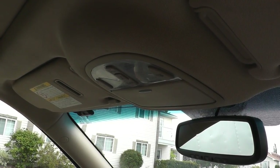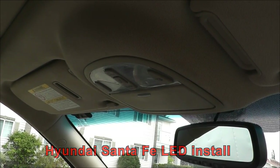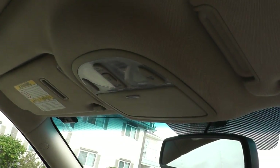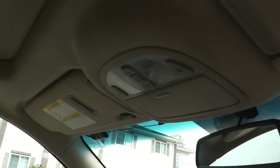Today I'll be showing you how to replace or upgrade your interior lights on a 2007 Hyundai Santa Fe. We'll start with the front map lights — I've already done these ones in red, as well as the vanity mirrors in red. They're bright enough to give you light but not too bright to blind you, especially at night. We'll also do the glove box, the middle light, and two more at the back in white.